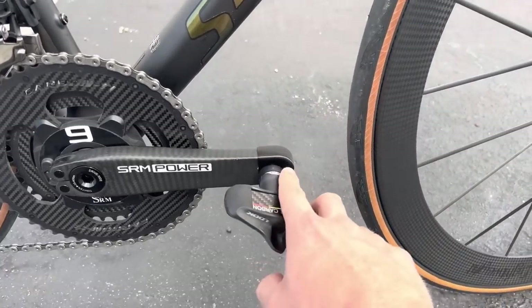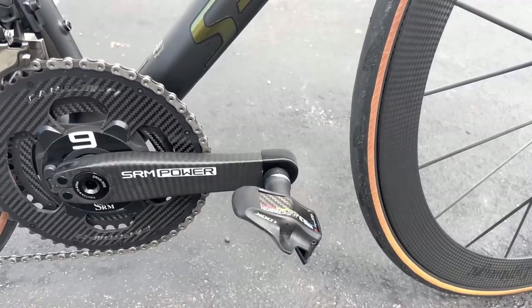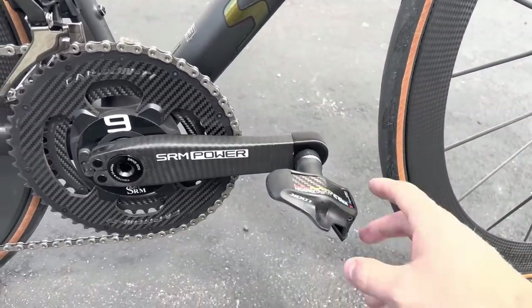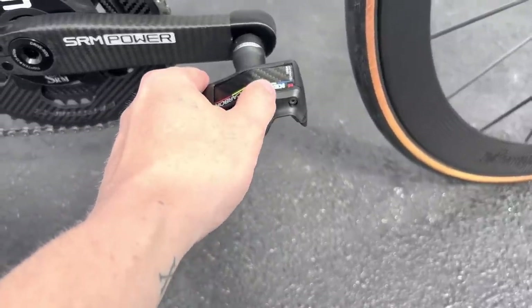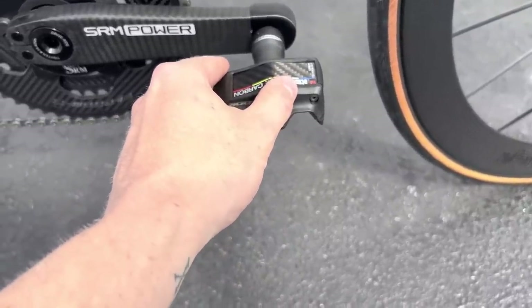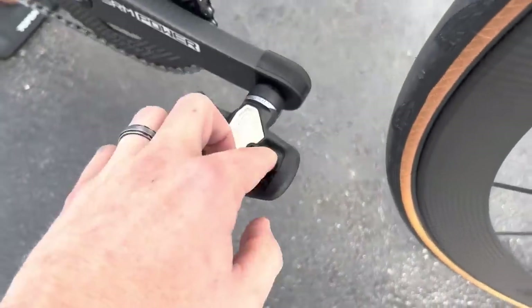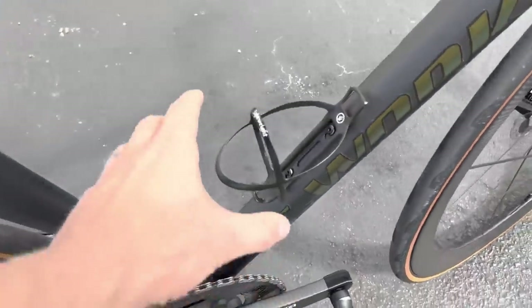The customer even went as far as adding a 3D-printed crank cover on top to protect the beautiful crank itself. For the pedals, we have the Look Keo Blade Carbon with ceramic bearings inside and a carbon fiber blade — very nice.